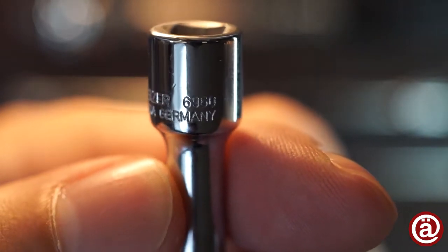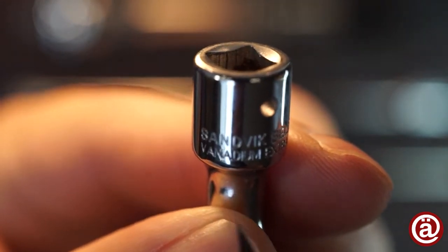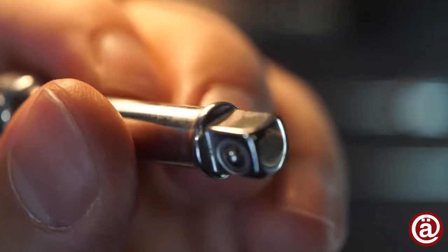This is a closer look on the small extension bar. As always, Belzer promotes its high vanadium content of the tool steel. Every part is well finished and there's no sign of age.